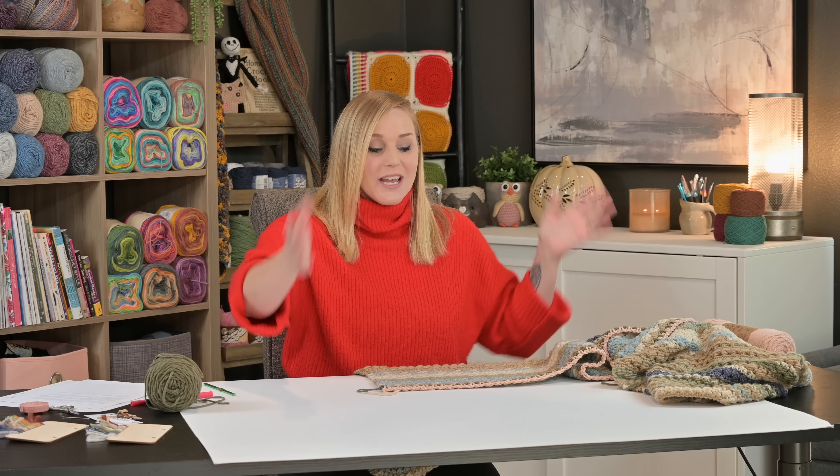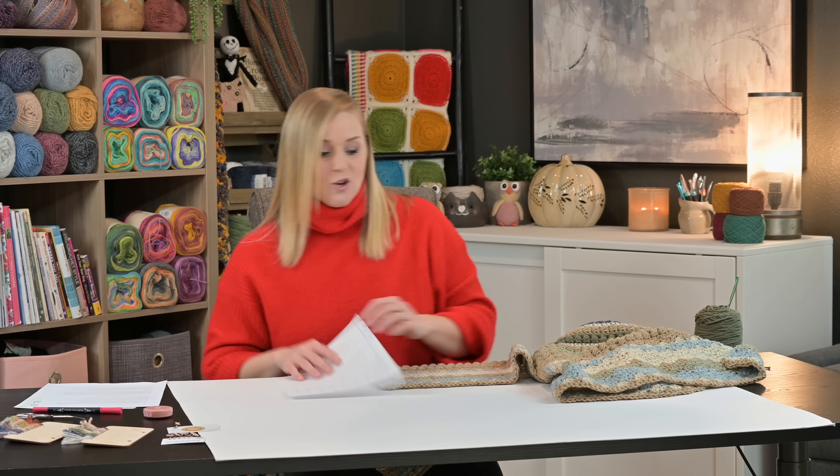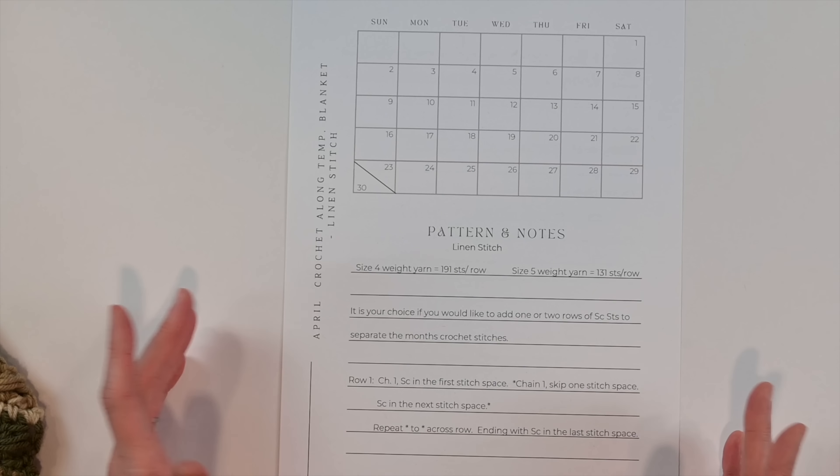If you're hearing about this project for the first time and think you missed the boat, you didn't. I'll put the link to the playlist for this entire temperature blanket in the description below. Start from the very top where I go over materials and how to set yourself up. Each month's demonstration of which stitch we did is there, and you can reflect back on temperatures and get caught up. April's stitch card is already up — just go to crochetwithtiffany.com under the crochet along tab.